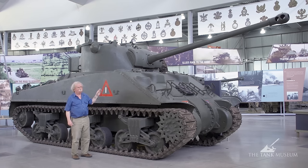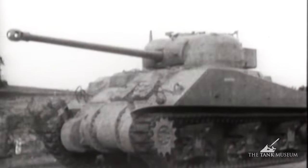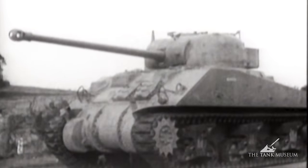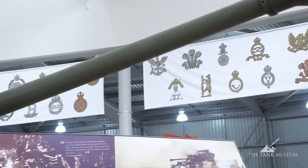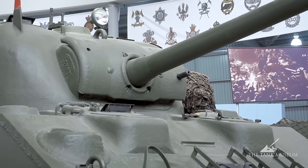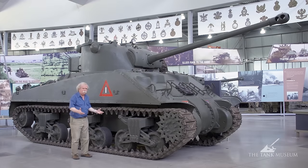The real characteristic of the Firefly is the gun. The original 75mm has been taken out and replaced by a 17-pounder anti-tank gun. It was quite a difficult business — they said it wouldn't fit, but they managed to shoehorn the gun in. In fact it's put in lying on its side, so the loader, who has the difficult business of handling big rounds of ammunition, only has to turn rather than lift the ammunition up and force it in the breech.